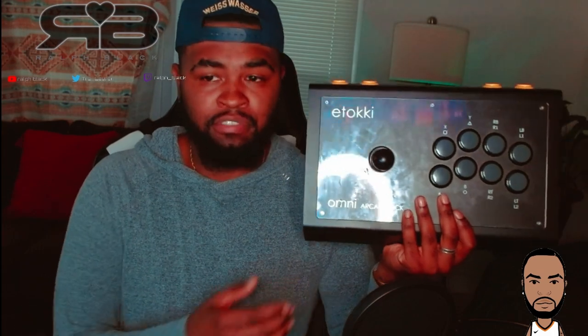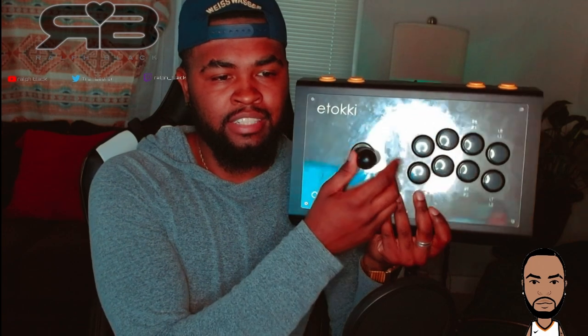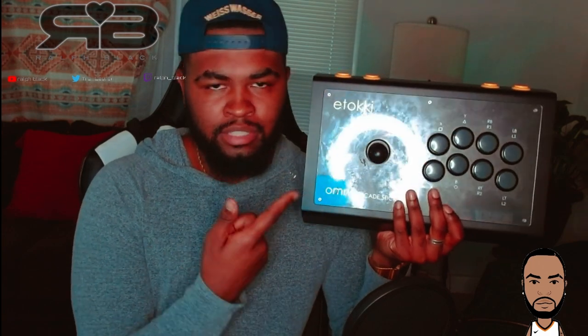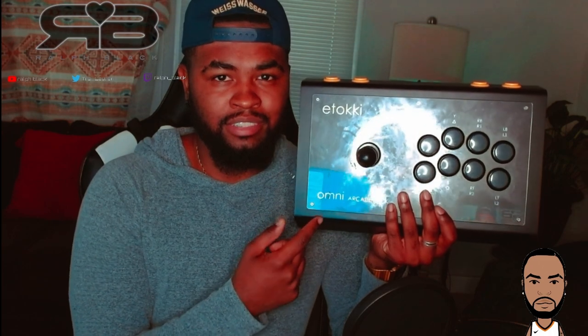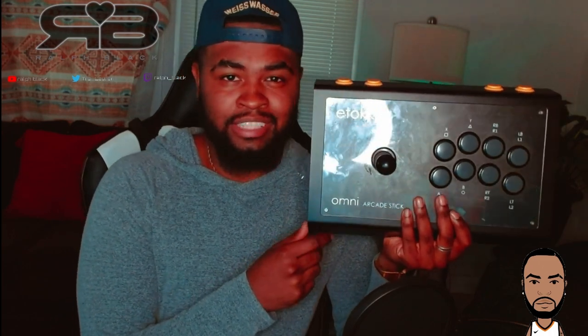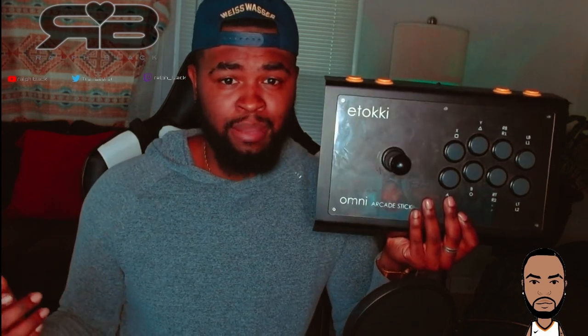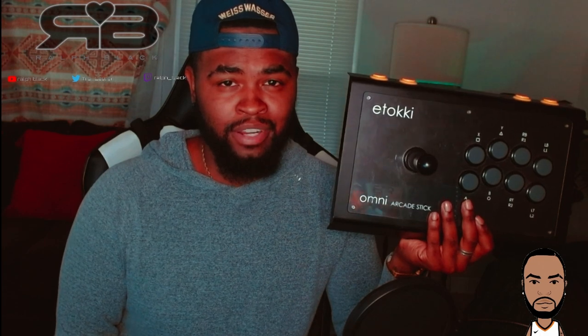The low collar definitely feels a lot lighter and a lot less touchy than the high collar, which definitely took some getting used to. The high collar is the stick that I've played on the most, so it definitely took some adjusting. I was getting frustrated dropping combos, thinking that it was the stick, but honestly after taking time to get used to the low collar version, I actually prefer it a little bit more.